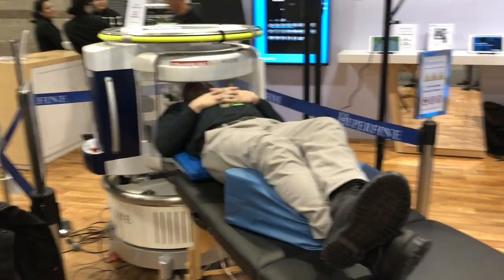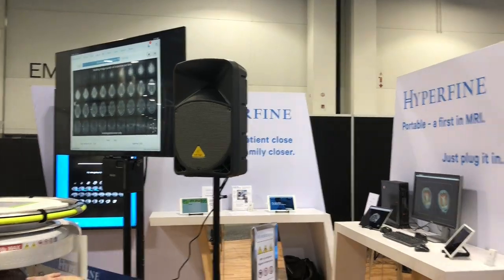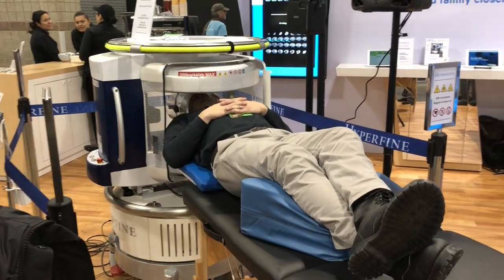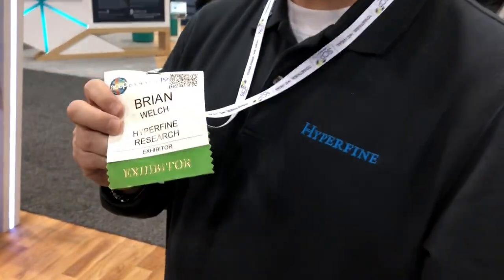This is a portable MRI, and there are images happening in real time. It's called Hyperfine, and it's super tiny — like a really big oil drum size. What's the scoop on this thing? And this is Brian.